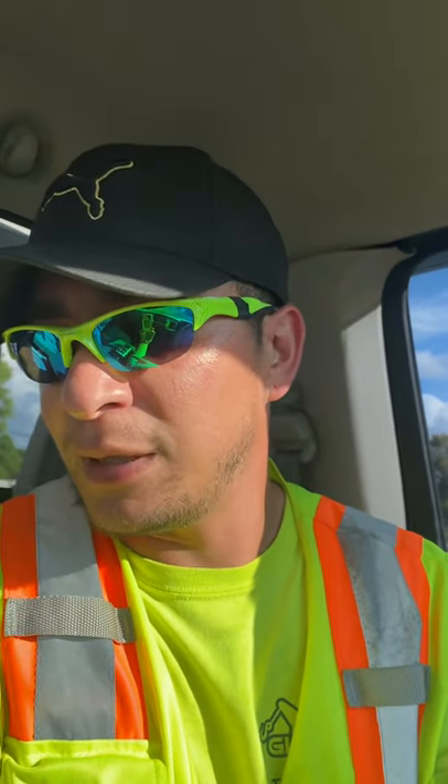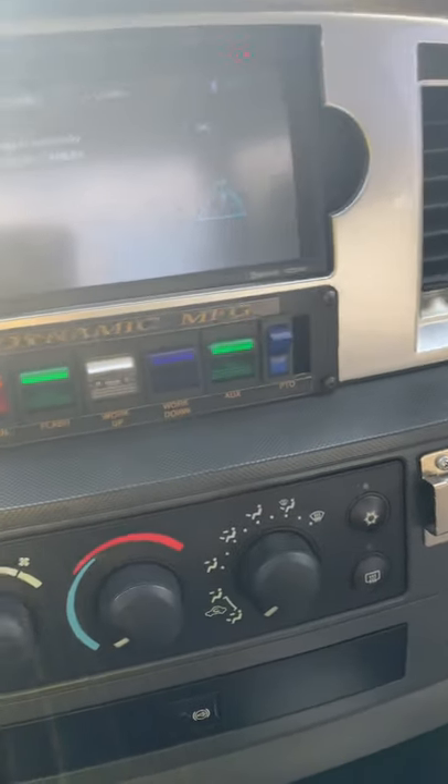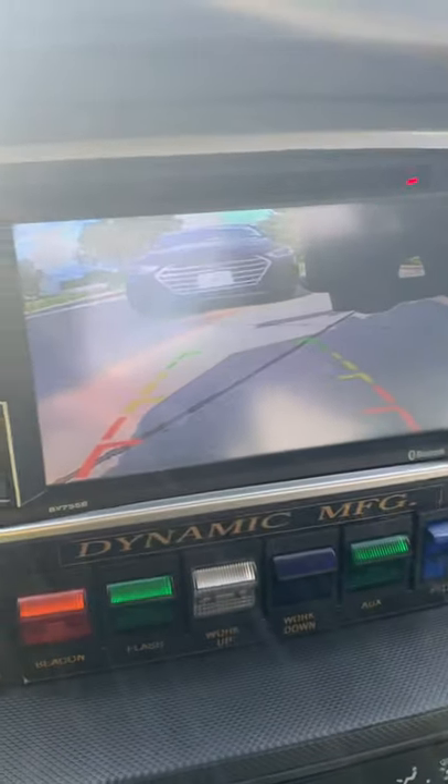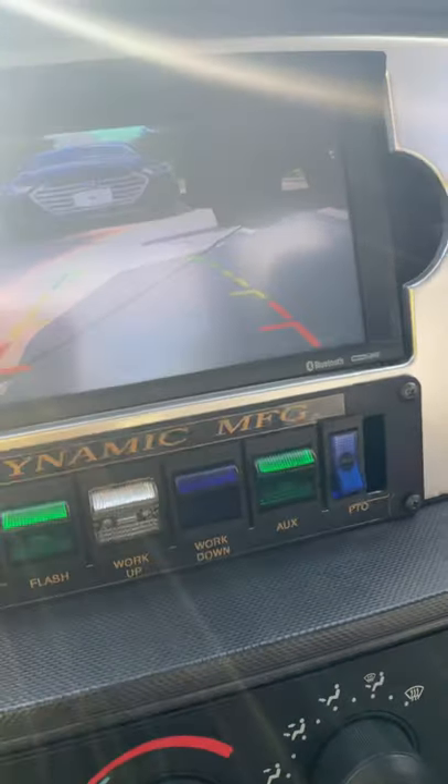Bear with me — I don't have a body harness, so one hand is going to be on the cell phone, one's going to be on the steering wheel, and another hand that I don't have is going to be on the PTO or the actual controls for the boom and all that. It really helps if you have a backup camera because you can actually see what you're doing a lot better. And as you can see, I got a little Hyundai right there, so you're going to flick the PTO on first and foremost.